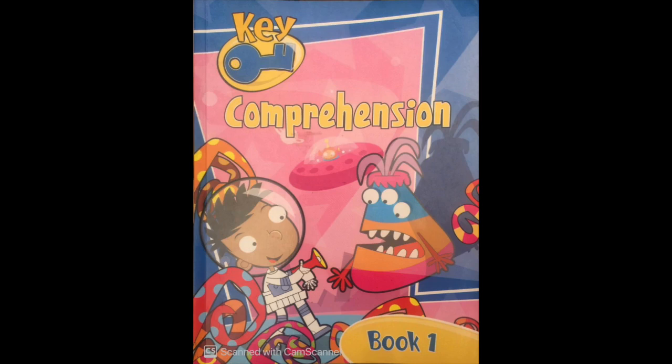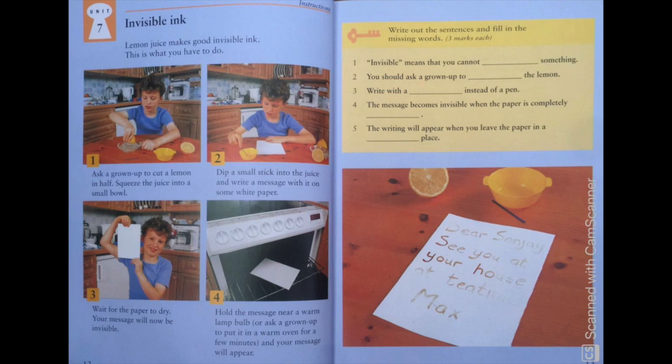Hello everyone! This is a video tutorial for primary school English students. My name is Tenson Yanki and I will be teaching Key Comprehension Book 1. This is Unit 7. The title of this unit is Invisible Ink. So let's get started.